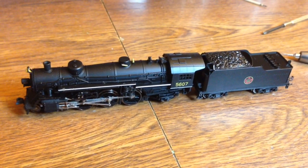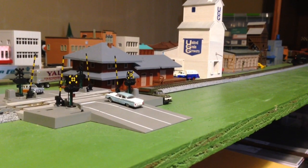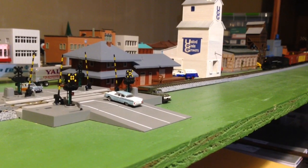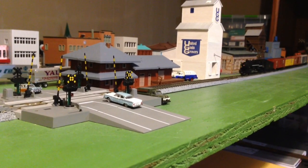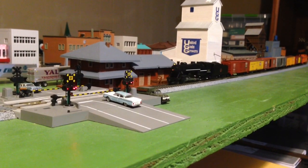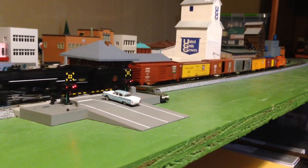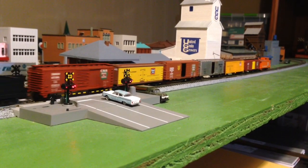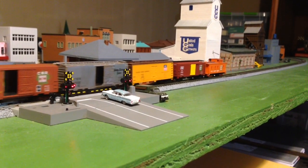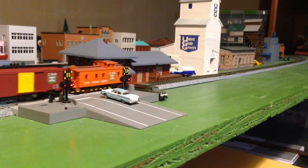Now it's time to run some trains. All these 4-6-2s that I have run very very well — I'm very pleased with them. I hope you enjoyed the video. See you soon.